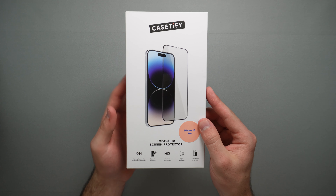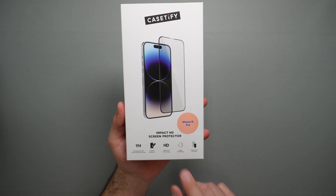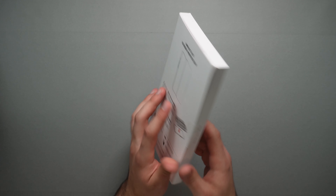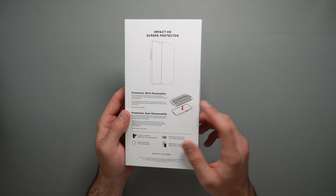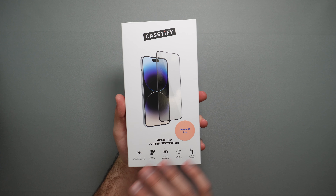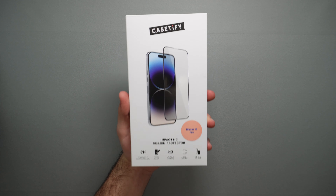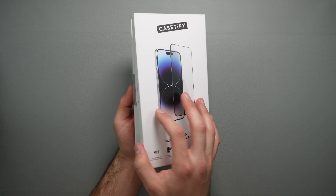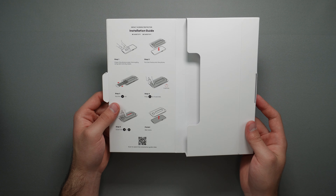Taking a look at the screen protector, we can see that it is 9H strengthened, scratch resistant, HD maximum clarity, high flexibility, and we also get the applicator included. On the back, we don't really get much else — we have 'protection with personality' and their stand. Opening up the box, we get a nice installation guide on the left side with all the steps, very easy to use. On the inside, we also get our applicator and everything needed to apply the screen protector.